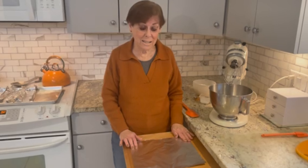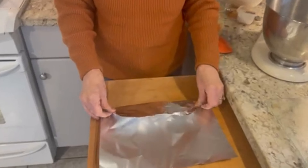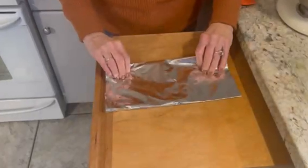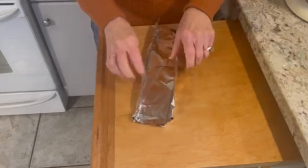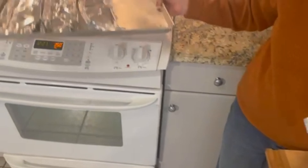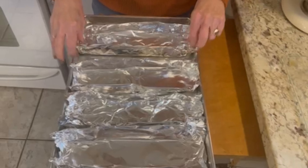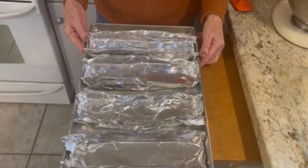To prepare the lemon biscottis, take a piece of aluminum foil and hold it up about two or three inches over. Turn it over and make a tunnel, giving yourself at least about three inches of space. Make four of them and put them on a bake tray. You can dip the sides to make a little groove so the batter doesn't come out. This is the first step in making the biscottis.